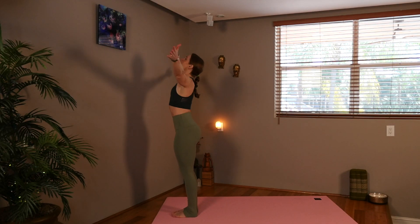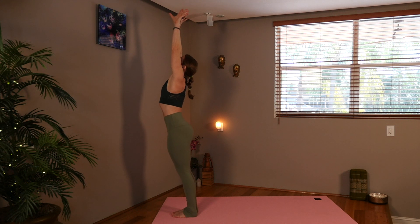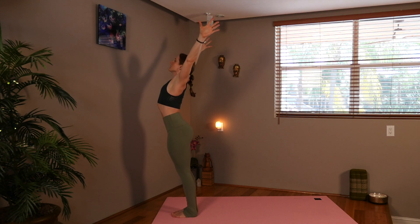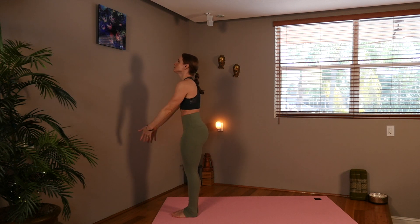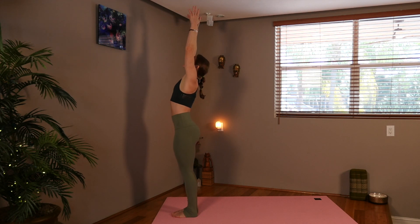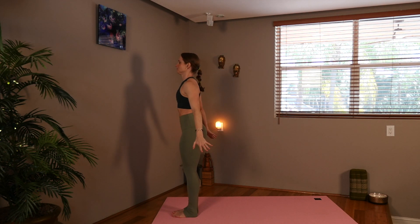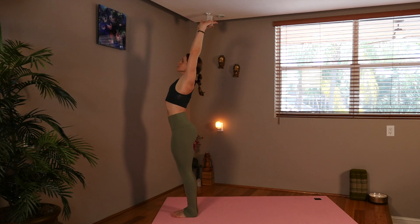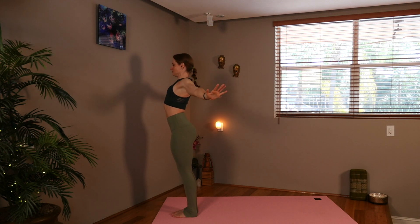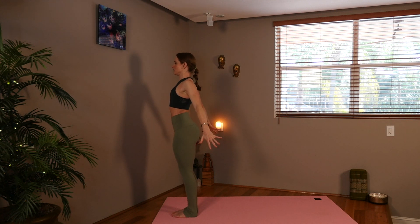Let's sweep them up, inhale, lift your chest, now circle your arms behind you. Circle them wide, exhale, inhale them up, exhale, take them down. Inhale up, exhale down. Now hold your arms here behind you. Activate the shoulders, lift the chest, and breathe into that open posture.